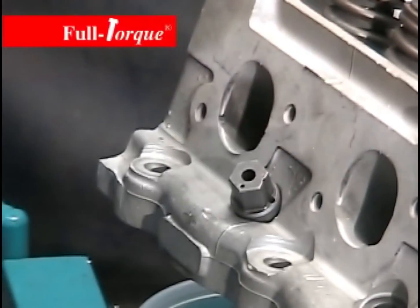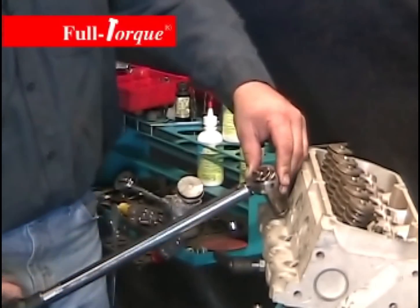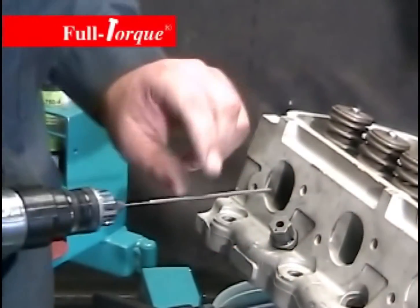Then we'll use a torque wrench to bring it to the proper torque. This one uses 27 foot-pounds. Each insert has a slightly different torque specification.